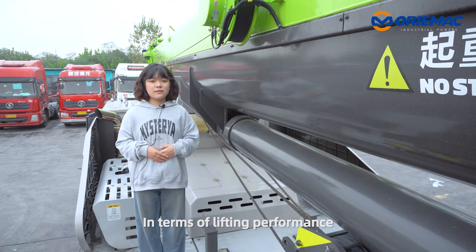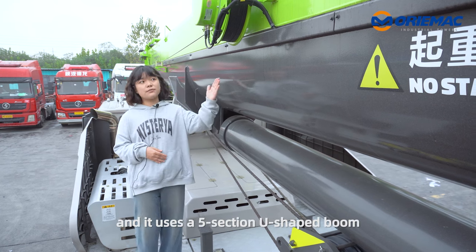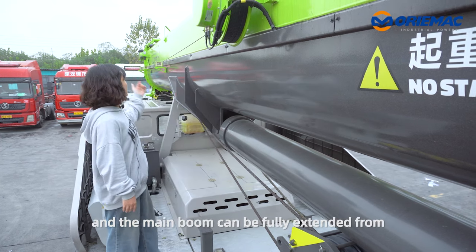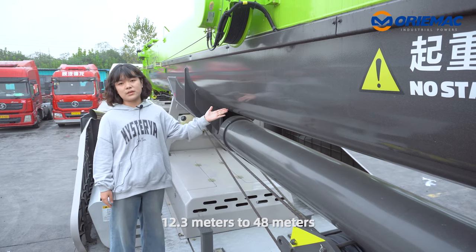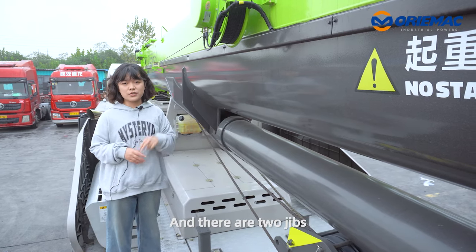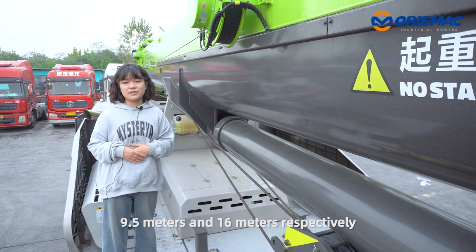In terms of the lifting performance, the lifting capacity is 55 tons and uses 5-section Yuchai beams. The main boom can fully extend from 12.3 meters to 48 meters, and there are two jibs, 12.5 meters and 60 meters respectively.